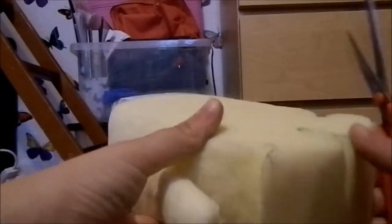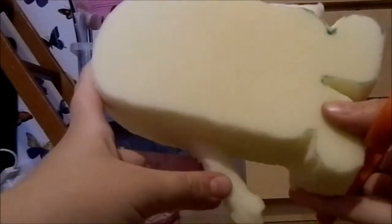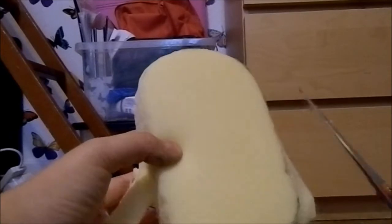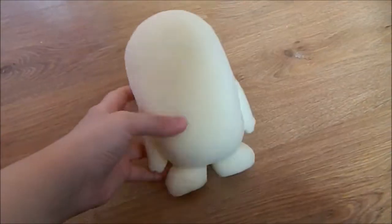Next, what you want to do is cut the arms a little lower than the body — as you can see, I've already done it with this one. You just want to trim it just a little bit lower than the body, and you also want to do the same thing for the feet as well. Here's what it looks like after I finished cutting it all out.